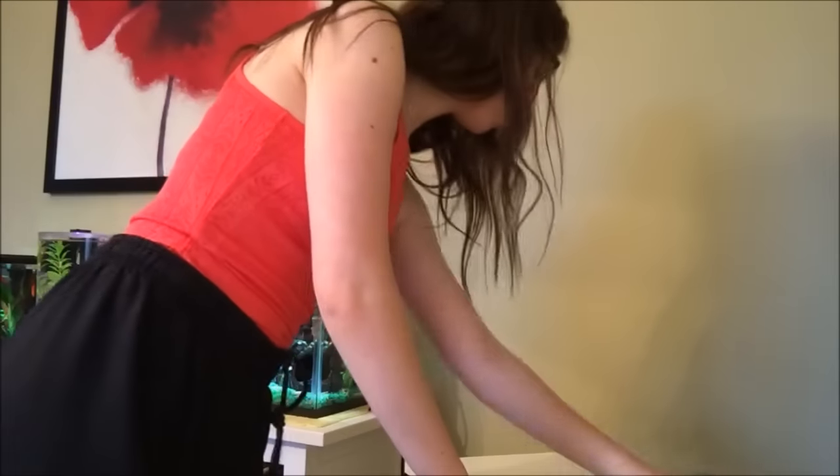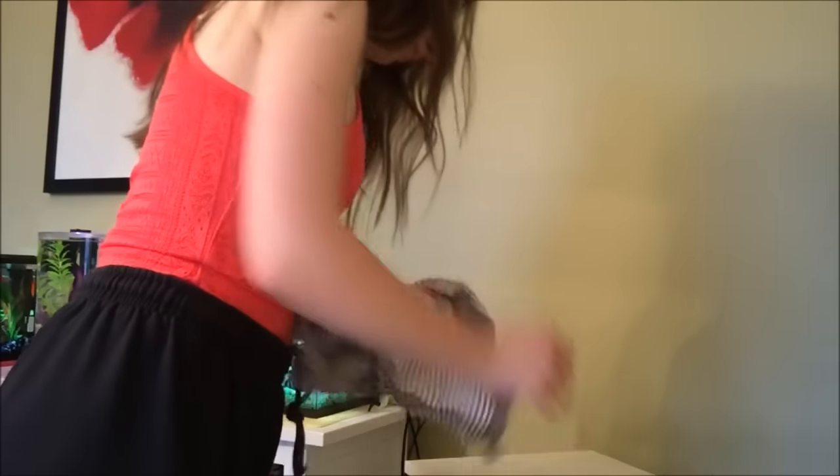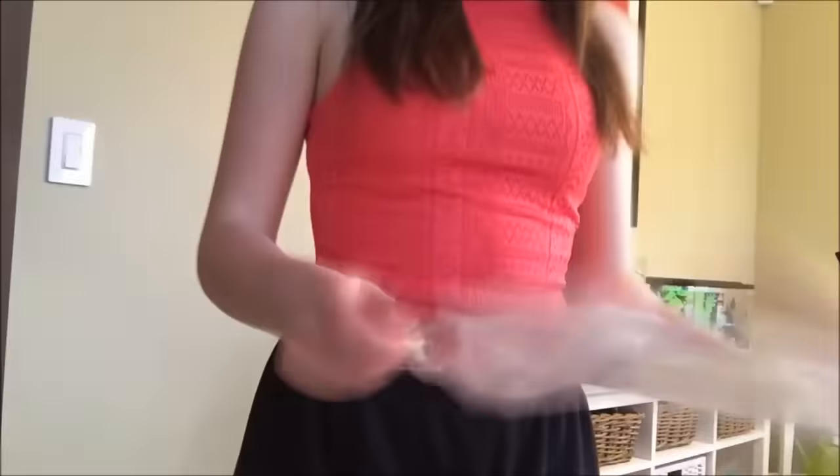The first thing I'm doing is just wiping down the table that I'm going to have the tank on. I do this just to make sure that there's no debris or dust or anything on the table, because it's going to be on here for a while.